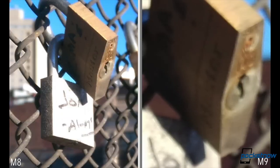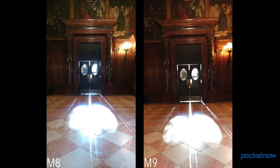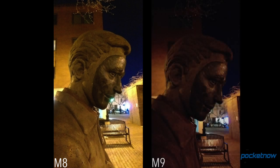But don't go thinking this is a slam dunk. In 100% crops, the M8 still picks out detail that the M9 misses. Also, the dimmer the scene gets, the tougher it becomes to get focus with the newer device. Everything gets worse for the M9 after the sun goes down. Its low-light photos are almost always greener, grayer, and grainier than its predecessor's.